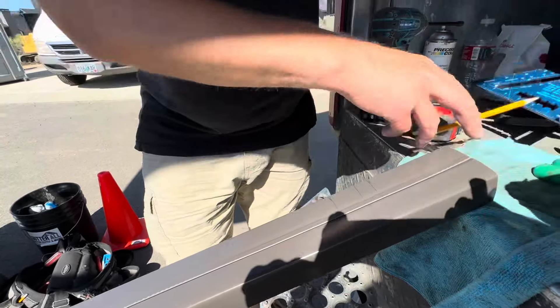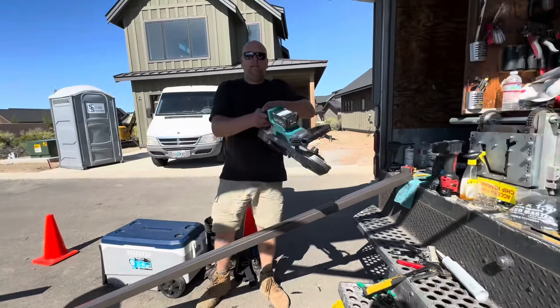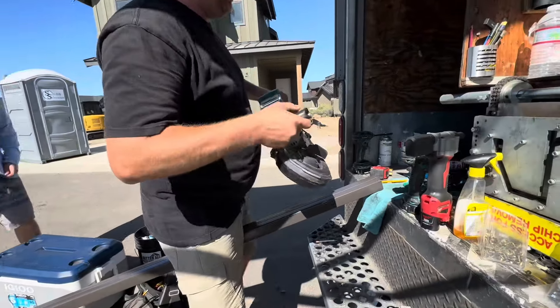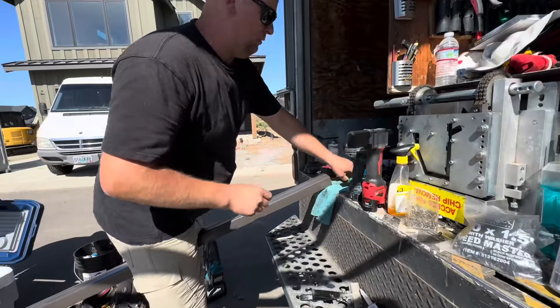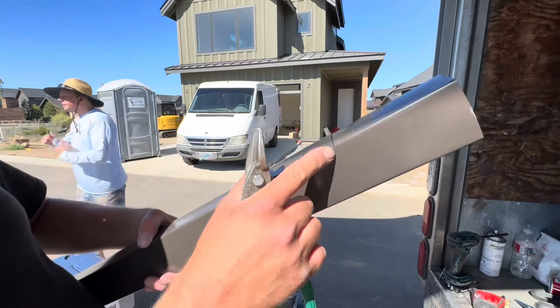We're going to draw our line and cut the downspout. Today we're using a lazy bandsaw — electric, professional. Just like that, we have our cut. You want to make sure you don't cut into the face because it's going to be exposed.